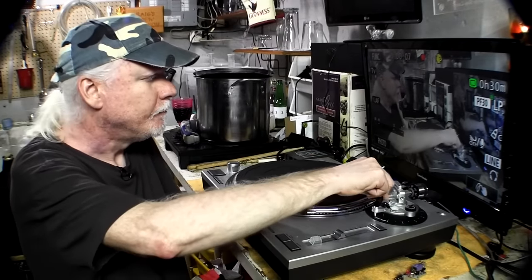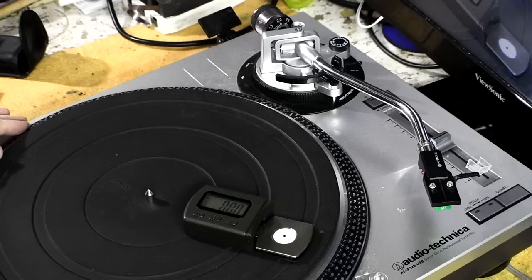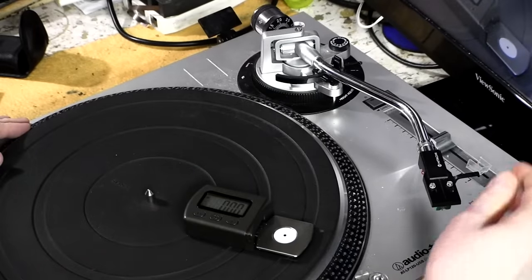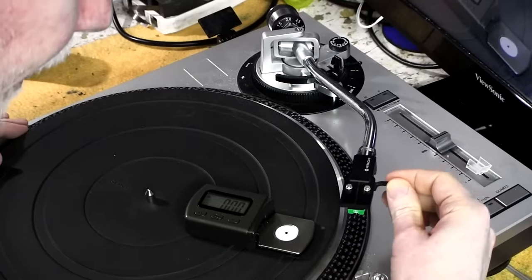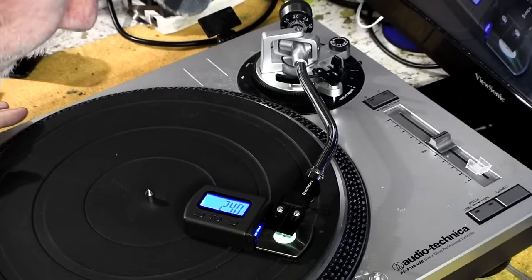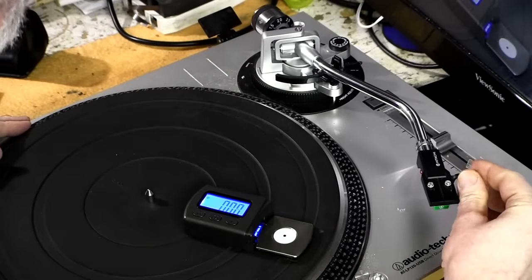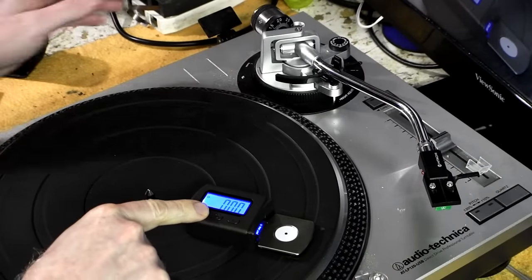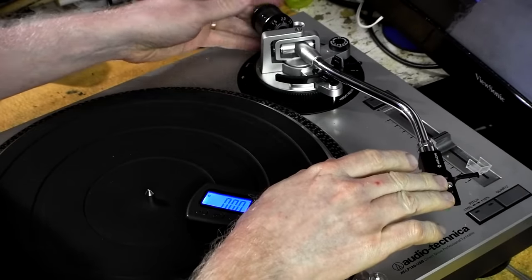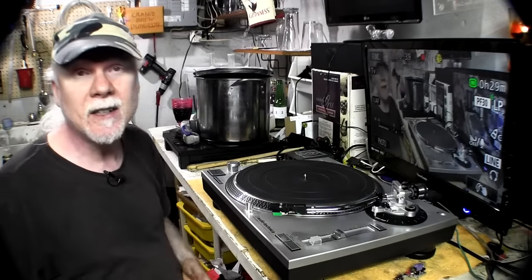Unlock the tonearm and you can see there is now some weight on it. As careful as I was, I'm going to check it with an accurate stylus pressure gauge that I know is calibrated. I set it to 2 grams — let's see what the gauge says. It reads 2.4 grams. The message here: do yourself a favor and get an accurate stylus pressure gauge, because the built-in markings aren't always precise.